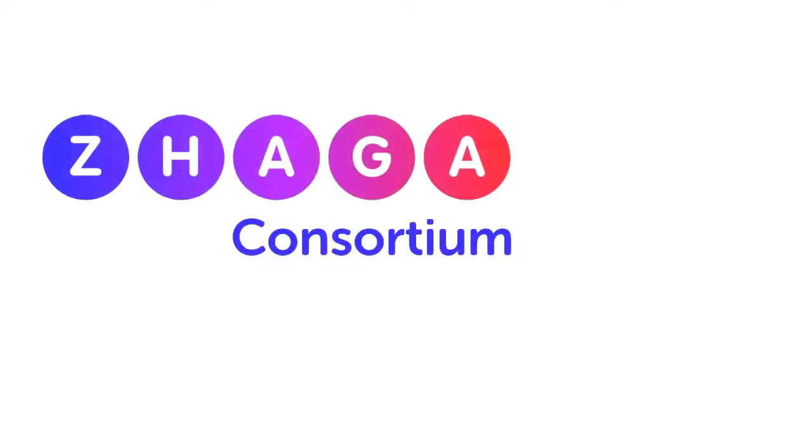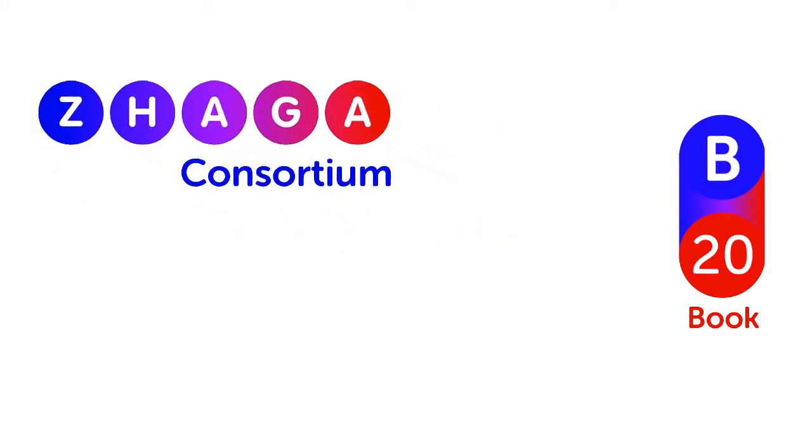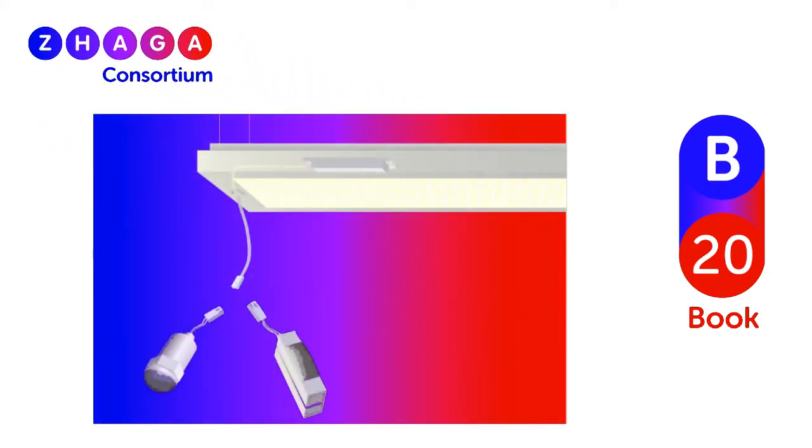The Zaga Consortium is pleased to introduce the groundbreaking Book 20 standard, defining the next generation smart interface between indoor LED luminaires and sensing and communication modules.